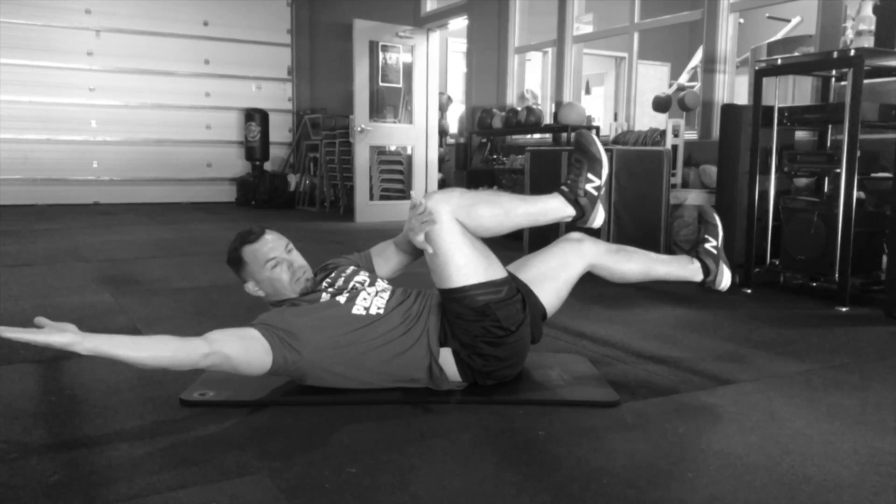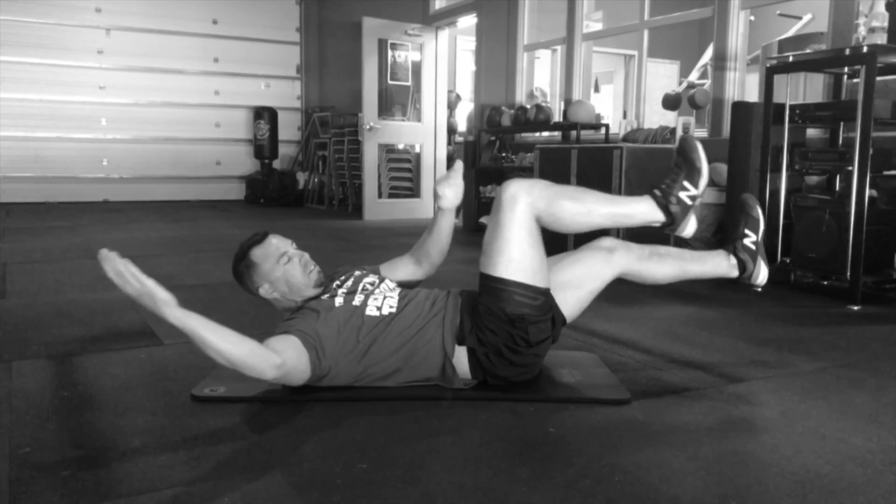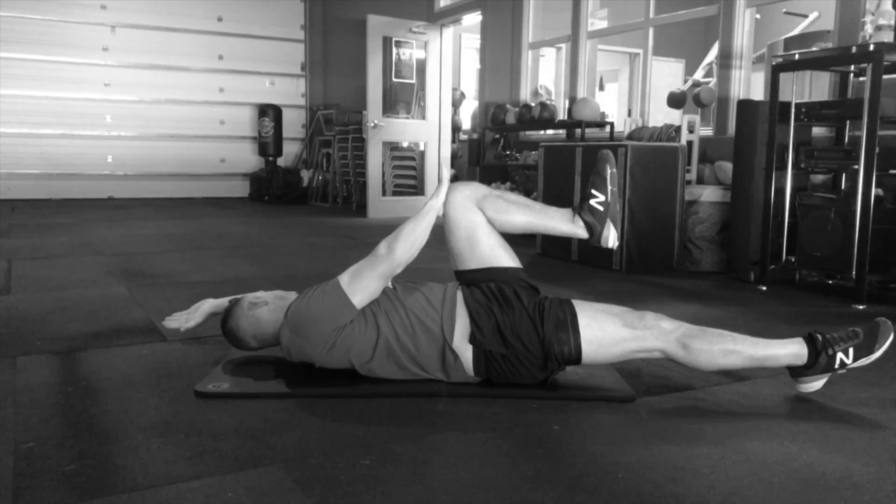We want to make sure that stays back to keep good tension. We also don't want to point the toes or let the knees come all the way past the hips.